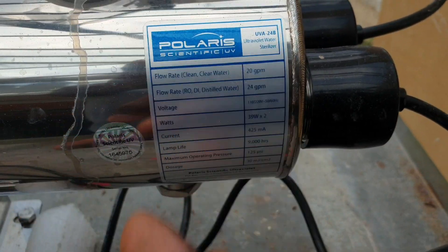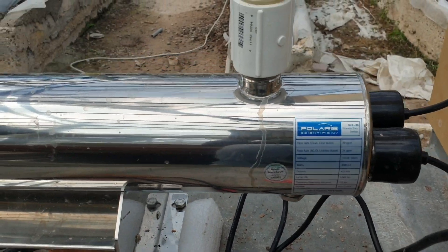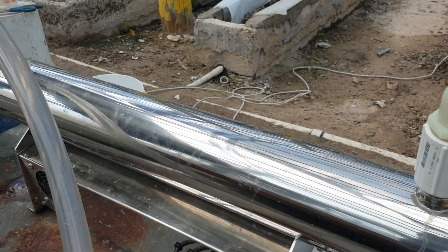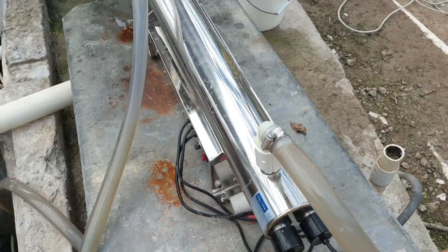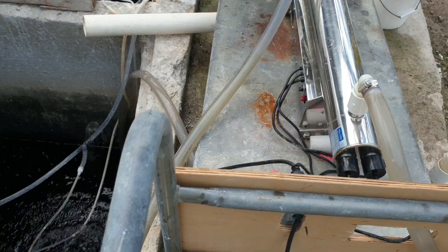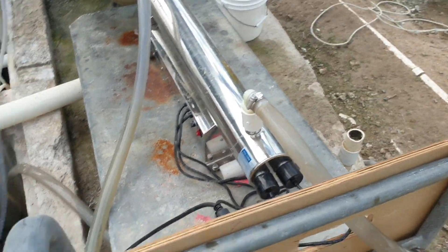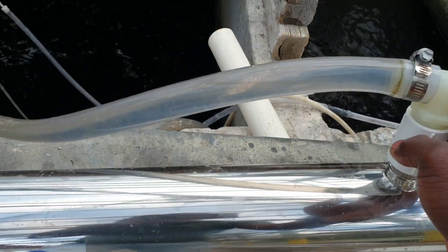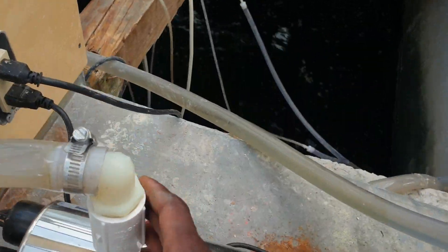The maximum operating pressure is 125 PSI. That is the label. As you can see, we have two connections here — one here and another here.